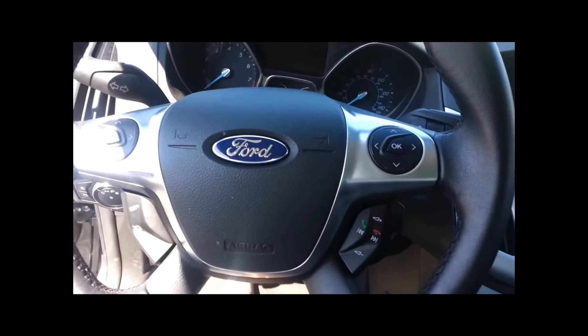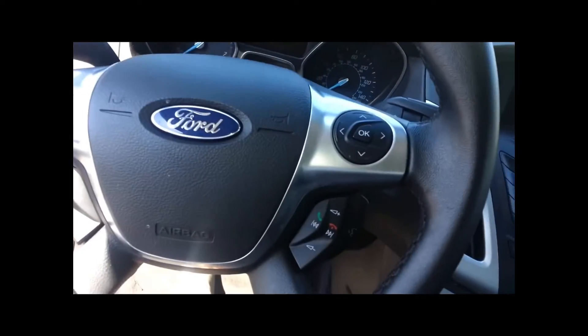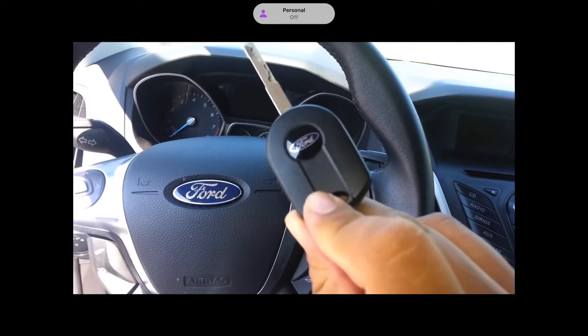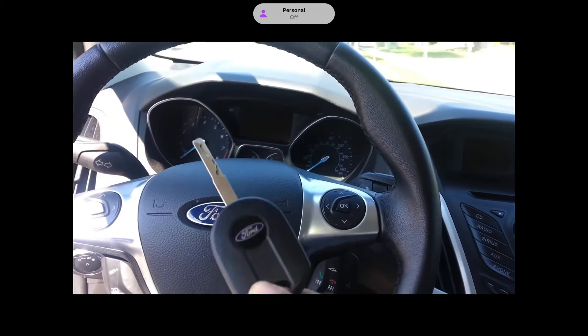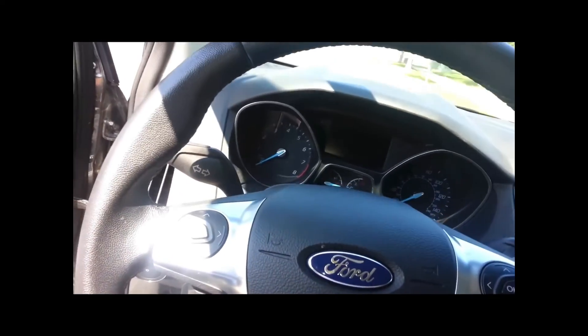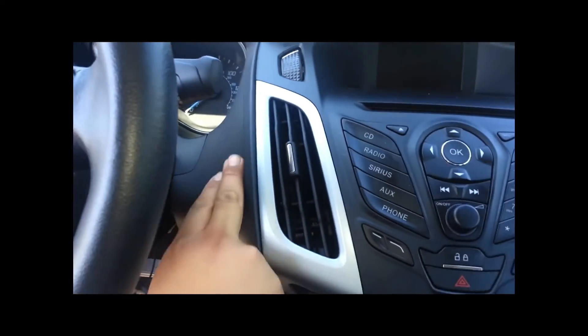Here is your steering wheel. You got your steering wheel control and Bluetooth, cruise control. Let's just start it up. Here is the key right here. The base model and this model are going to have this key. If you step up — at least the titanium has the push button, which is right around here.